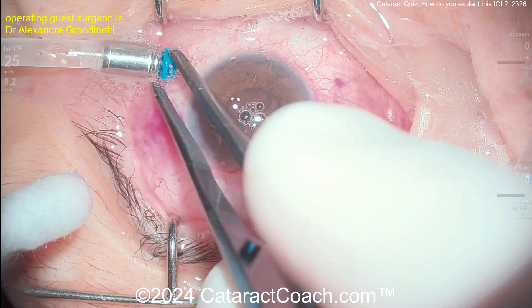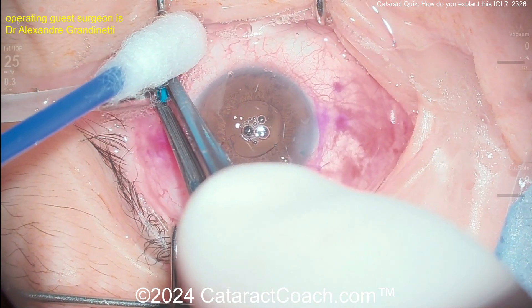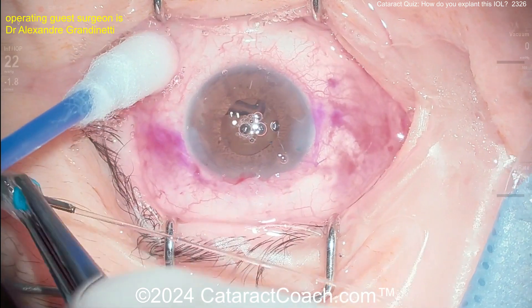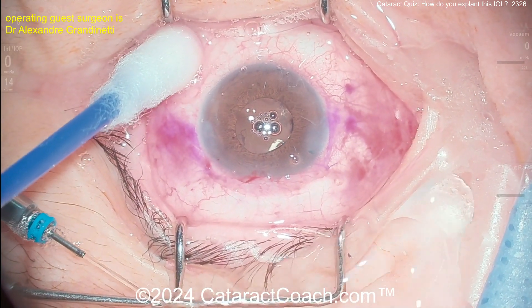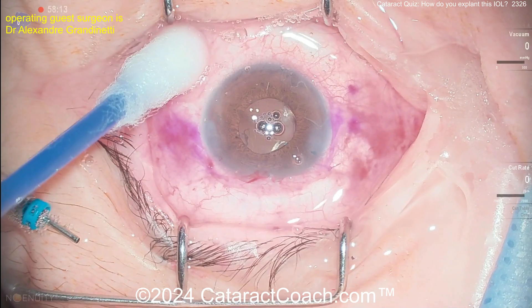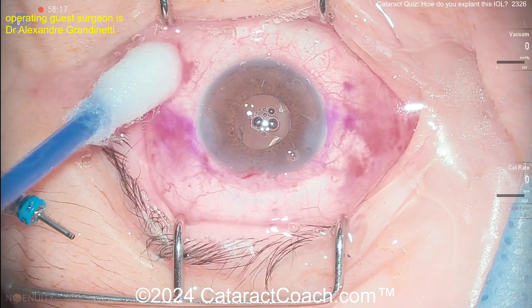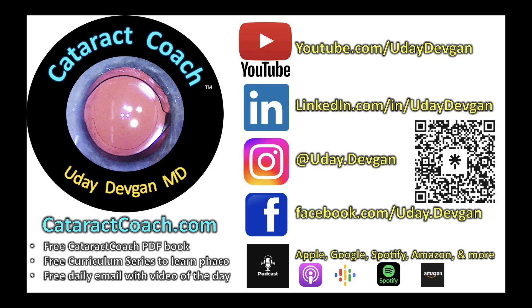What a beautiful result — fantastic! This patient is going to be very happy. If you like cataract quizzes, you can find hundreds of them on cataractcoach.com — just search the categorized quiz area. It's all there, and there's another quiz coming tomorrow.